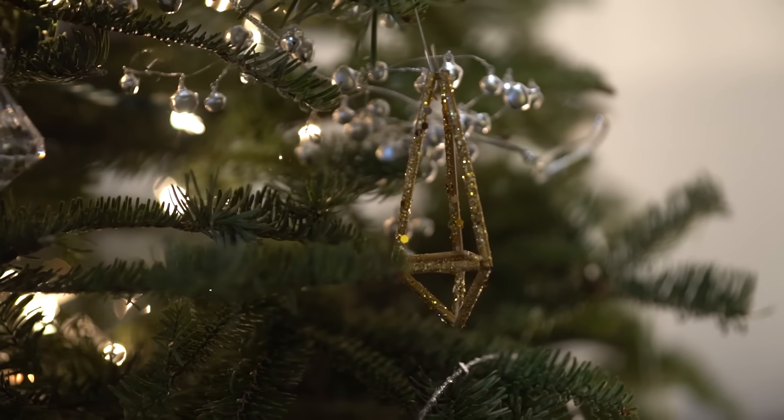Today we are going to be making an ornament — or multiple ornaments. We're going to be making this super cute little geometric shape ornament. I saw these in stores selling for $5 each and you can't just buy one.